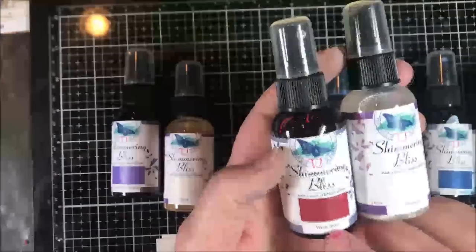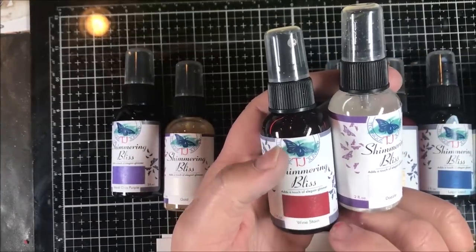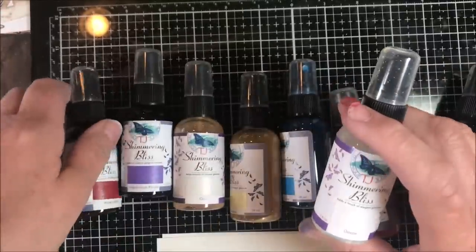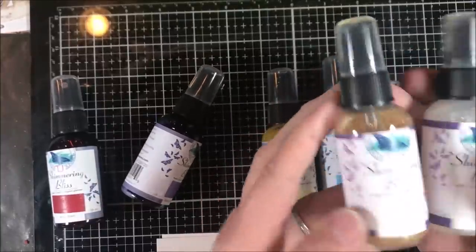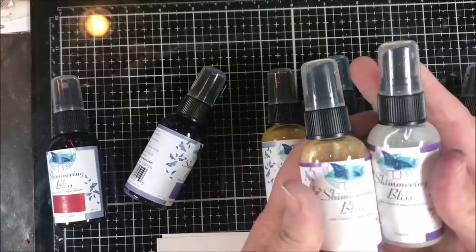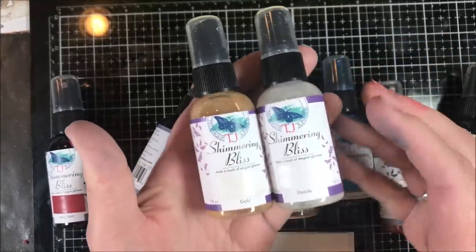The Shimmering Bliss are a water-based, non-toxic dye spray with shimmer. They have different colors of mica depending on the custom colors that we developed. We also have toppers — there are five different toppers. These don't have a color in them; they're pure mica sprays. They're water-based with mica, meant to go on top of and over other things.